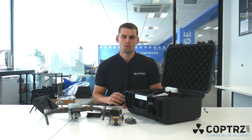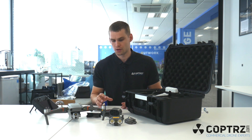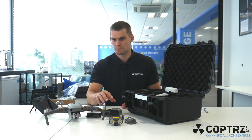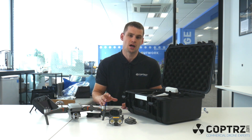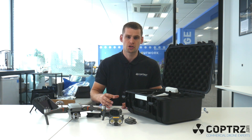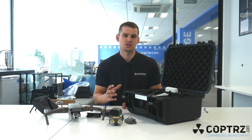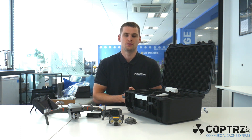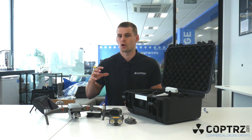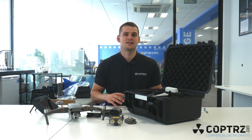When it comes to accessories, you of course have the three attachments: the spotlight, the speaker, and the beacon. You also have the ability to add the fly more kit, which gives you three batteries in total, a car charger, spare props, an additional case, and loads of other extras that make the drone easier to operate and fly. From there you can also add in additional controllers and more batteries.